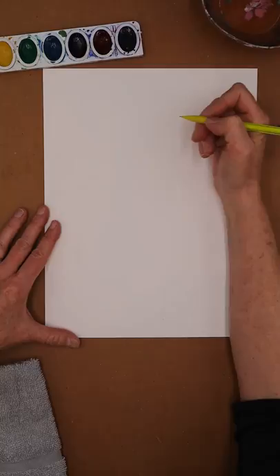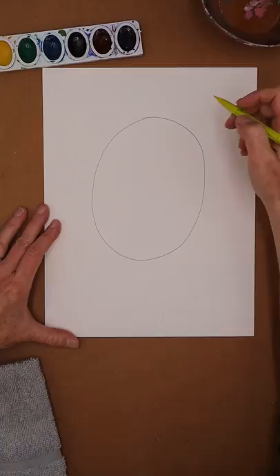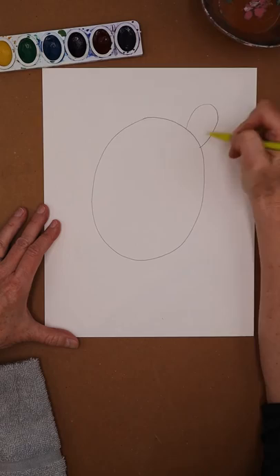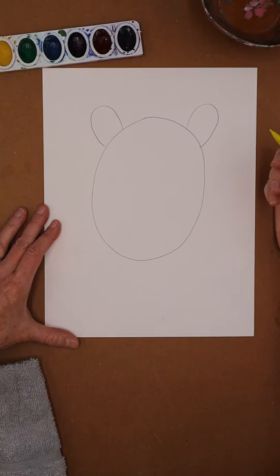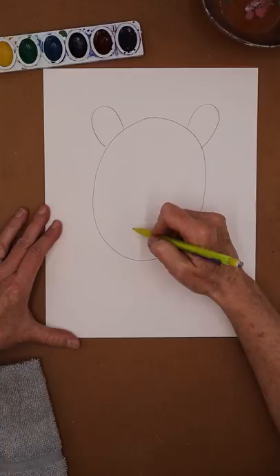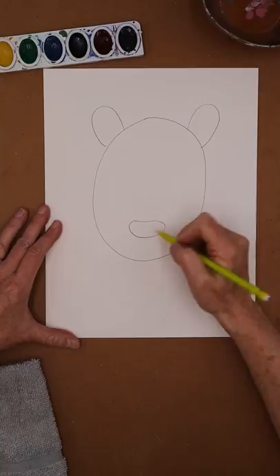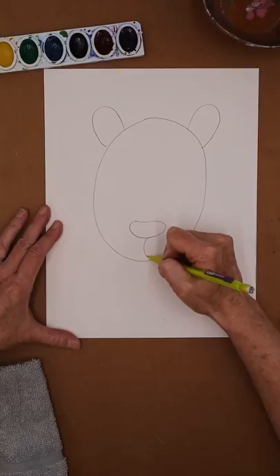We're going to start drawing our panda using shapes. I'm going to draw kind of dark so you can see, but I recommend you draw really light. His head is pretty big so I'm going to draw an oval. Then they have pretty small ears, so I'm going to put an oval ear here and another oval ear here. Then they have a muzzle or nose area, and I'm going to include that right kind of low, starting with an ovally shape, and then a little line that kind of comes down for their lips.